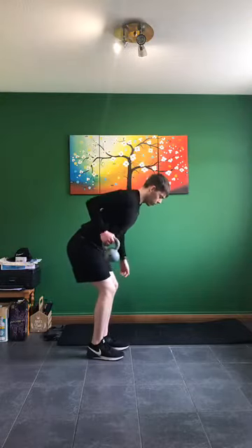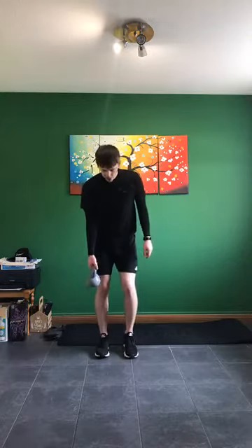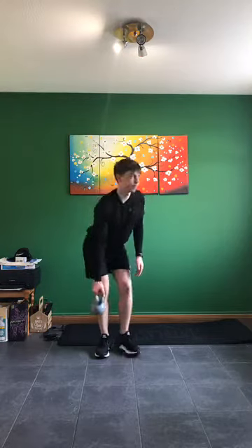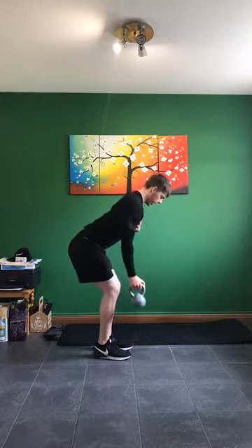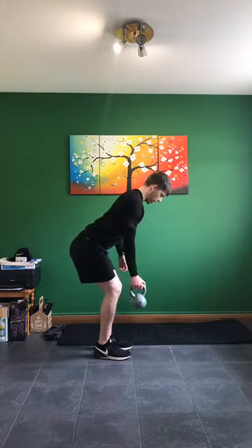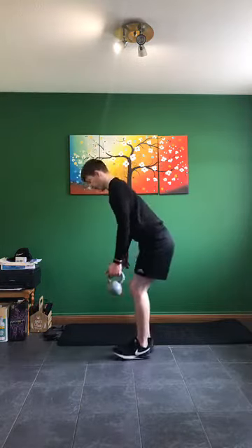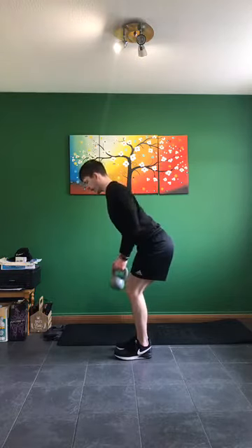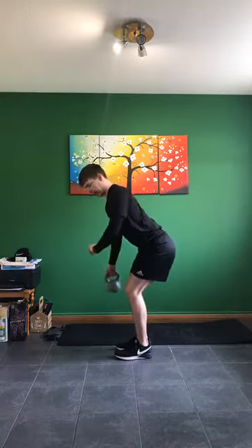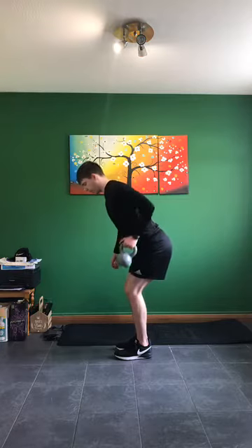Next one: bent-over rows. One arm, 15 seconds — then the other arm, 15 seconds. In three, two, one — bent-over position, arm comes up and down. Keep that chest down, bum sticks up. Five seconds — other arm. In three, two, one — swapping over. Let's go — 15 seconds, squeeze at the very top. Five, four, three, two, one.